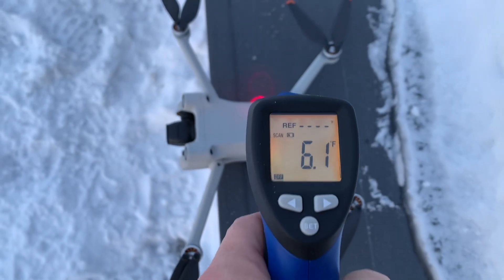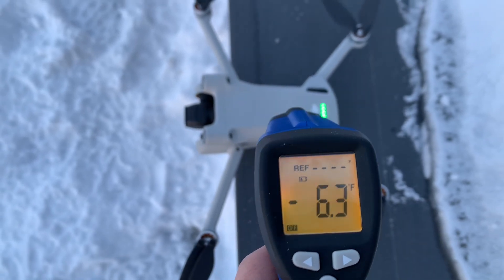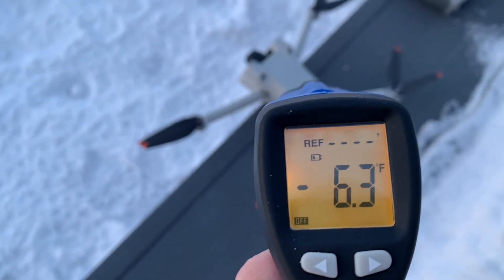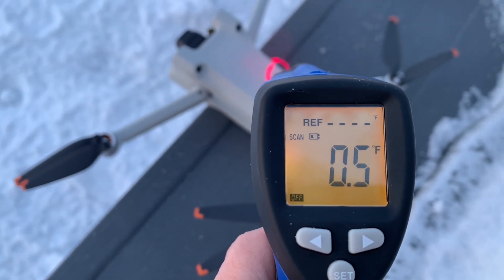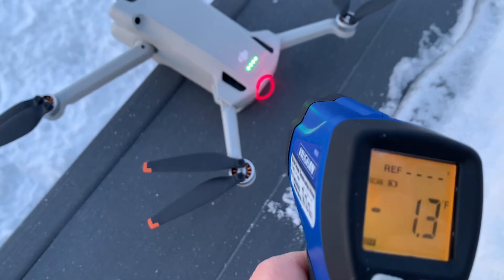So what you'll notice when you take the drone out of the house — and anyone who's just let it sit there, especially when you're transferring photos — it actually gets very hot. So even though it took a temperature drop at first, it's going to actually warm back up.